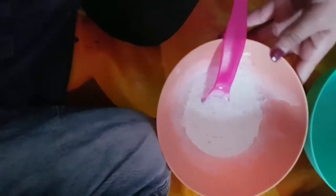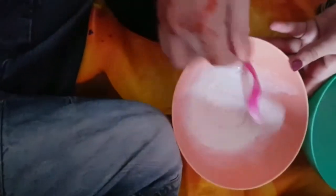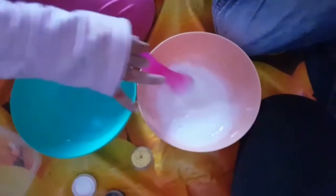Knock knock — who's there? Mama mama... okay that's not funny. Knock knock, we don't need any more glue, it's fine. Look at that slime everyone!